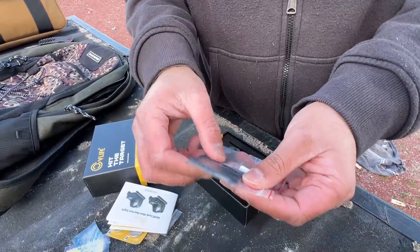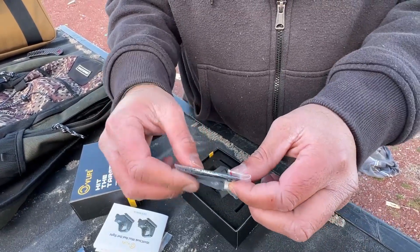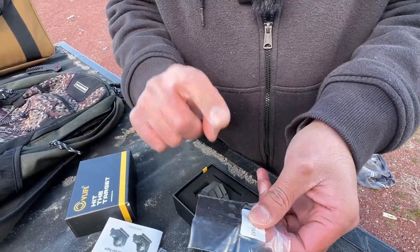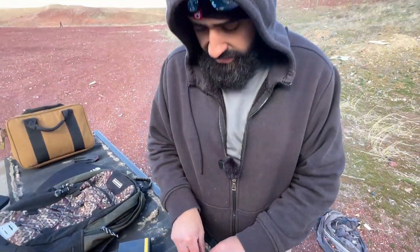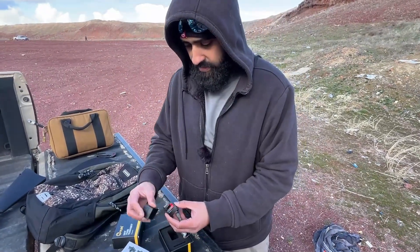You also get a MOS plate, so everybody who has a Glock MOS — they include a MOS plate. You should probably already have this adapter-type MOS plate with your Glock, but they included it, which is kind of cool. So if you guys lost yours for some reason, you have it.